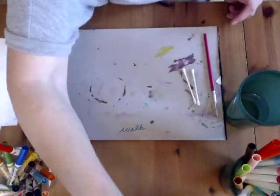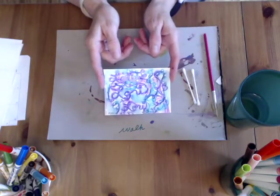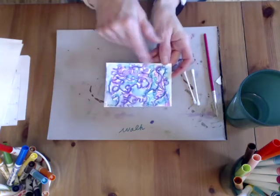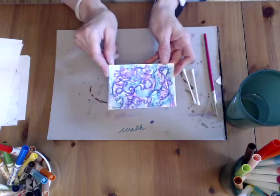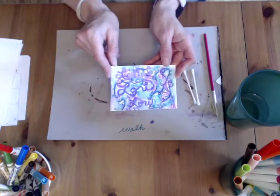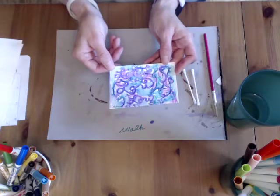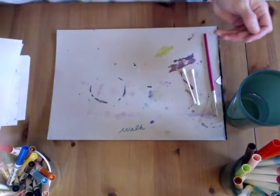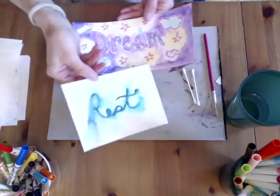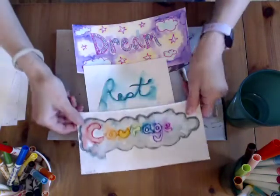I also recommend writing your name — or painting your name, that is. I wrote my first name, Lori, and then did lots and lots of lines. I turned my name into a contemporary abstract artwork because I did it now. The colors did blend a bit, mostly the purple and turquoise. You can also write words that are meaningful to you. I have some words here that I really like: dream, rest, and courage.